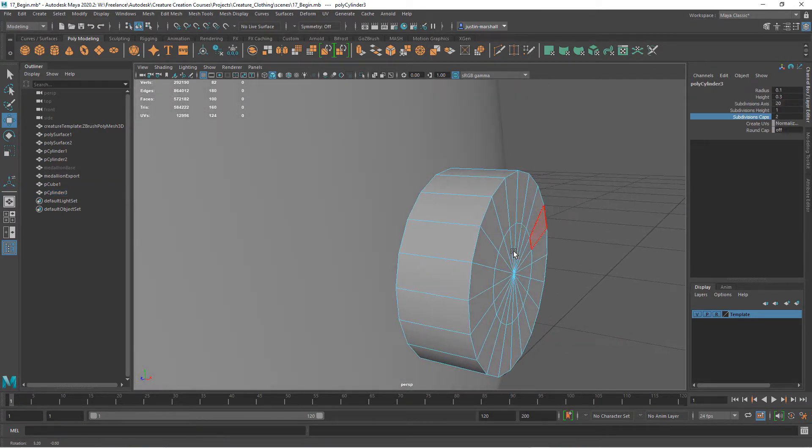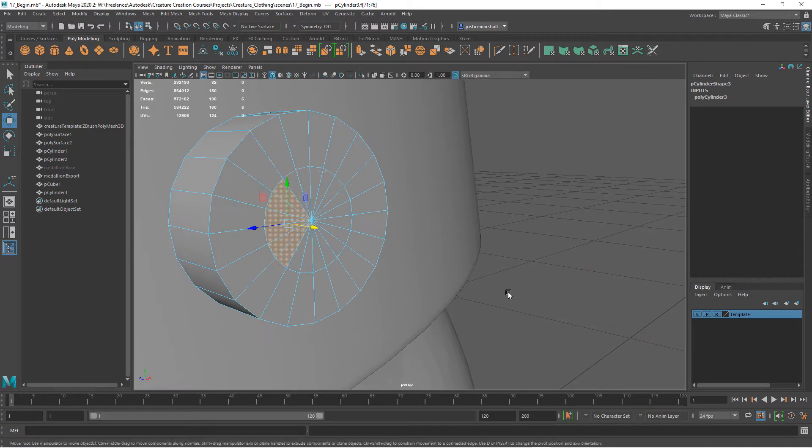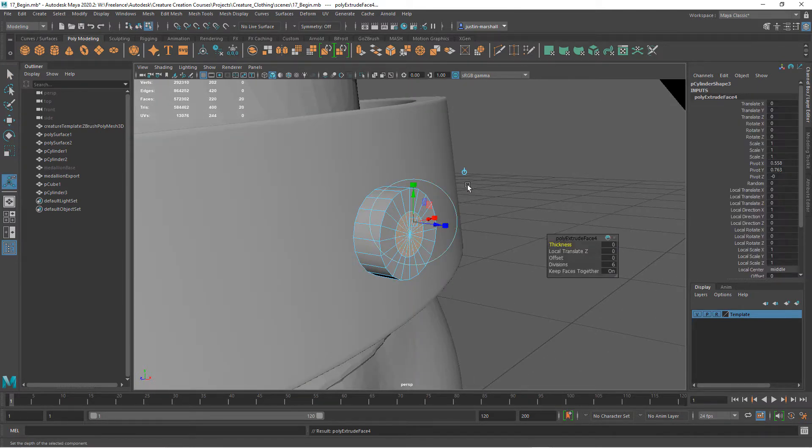Now I'm going to select all of these polygons in the center. Let's hit Ctrl+E to extrude and I'm just going to pull these straight out. Let's take the divisions down a little bit — I'm going to go down to maybe three.